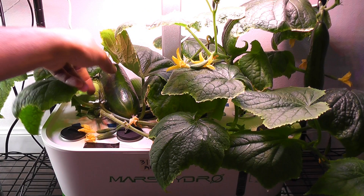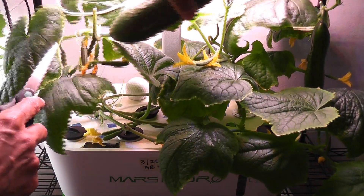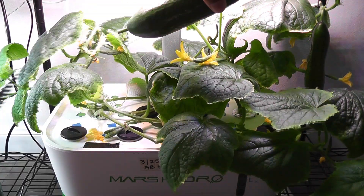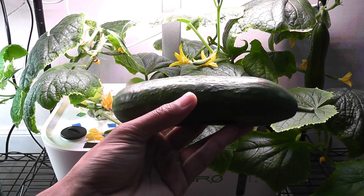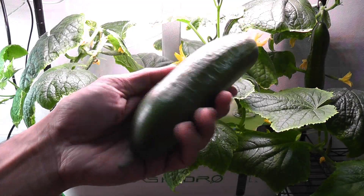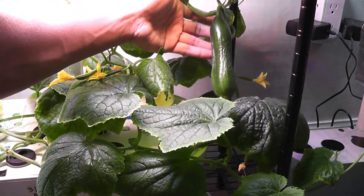It's day 50. The first cucumber from this plant is ready — it's time to harvest it. Here it is. It turned out very well. It has reached the same size as the cucumbers grown in Aero Garden. Other cucumbers are also coming in very nicely.